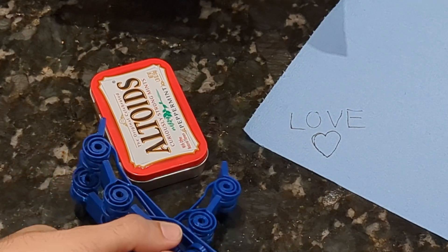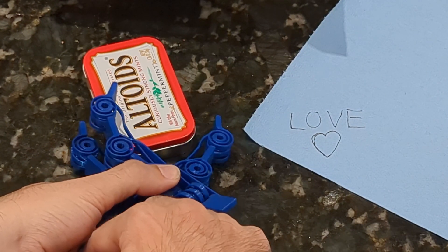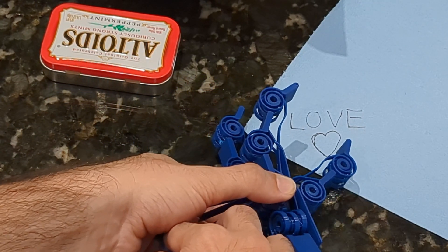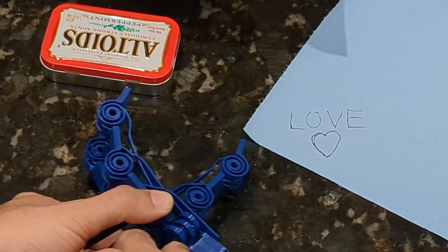I want my robots to be able to touch things, but more importantly, feel things. Not love — just pressure. I engineered this robotic skin so I could detect the force that my robots are feeling.